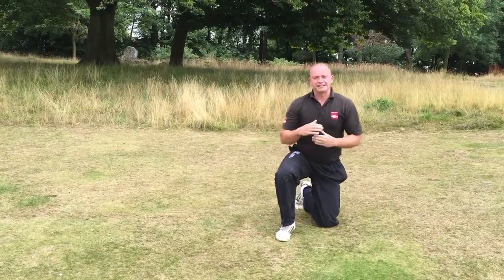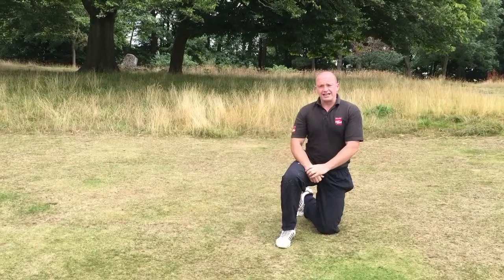Ideally, we're looking to get to that point where the hips are low, and we've got to force that knee out.